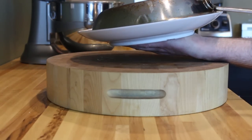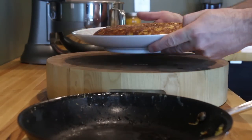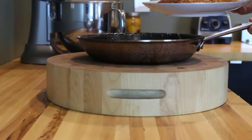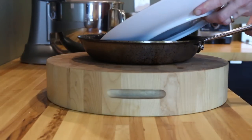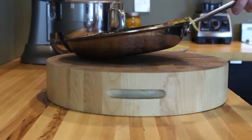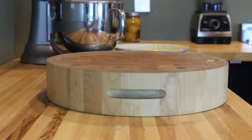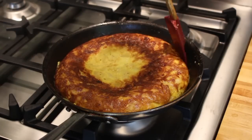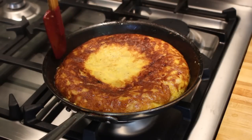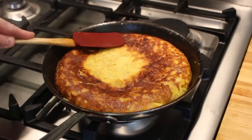Do the flip by placing an oversized plate over the pan and inverting it — the tortilla should come right out. To finish the tortilla, you have to cook the other side, so slide it back into the pan and get it situated over a medium-low flame again. Tucking in the edges will help the tortilla maintain its shape, while lightly pressing around the perimeter will ensure even contact with the bottom of the pan.